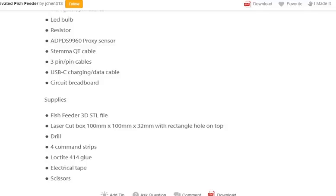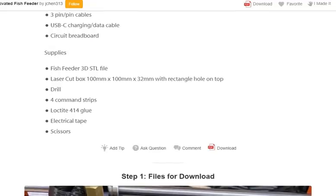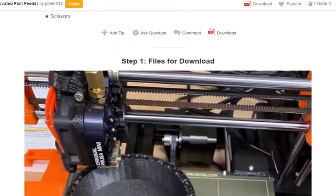Other supplies include: fish feeder laser-cut 3D STL file, laser box 100mm x 100mm x 32mm with a rectangle hole on the top, drill, 4 command strips, Loctite glue, electrical tape, and scissors.